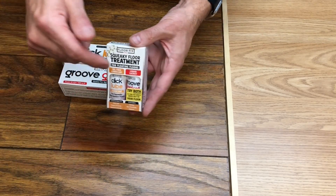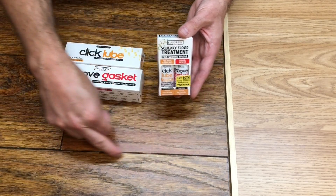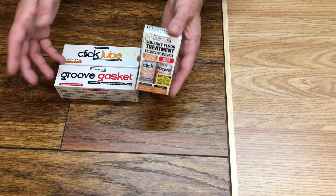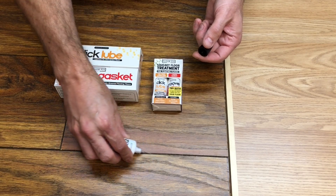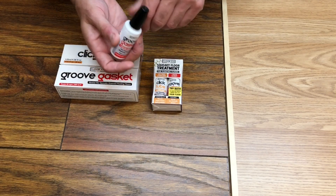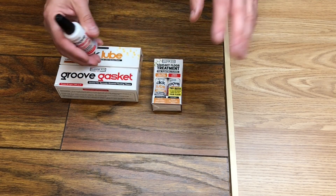Now if that happens, you need Groove Gasket. Groove Gasket provides a flexible gasket that sits in the groove of the floor — it's invisible, you can't see it. You apply it exactly the same way as you apply Click Lube. It comes with a needle applicator and you just apply it to the groove of the floor like that. The only difference is with Groove Gasket you have to wait 24 hours before you walk on the floor, whereas with Click Lube you can walk on the floor right away.